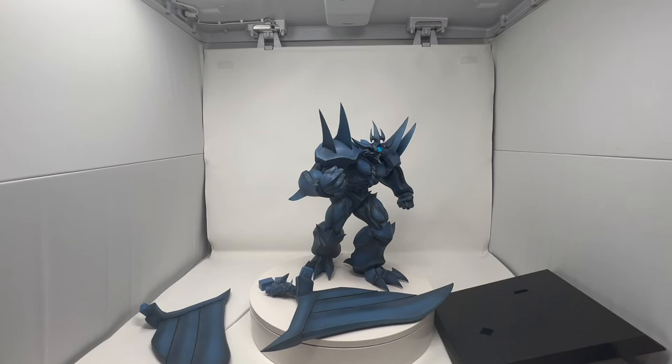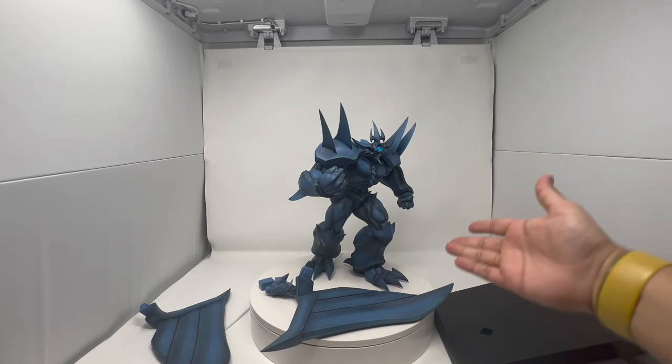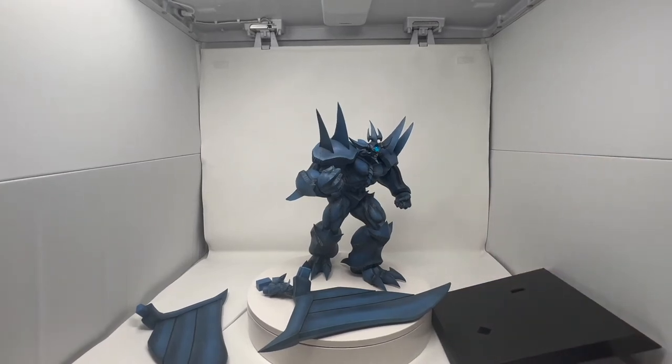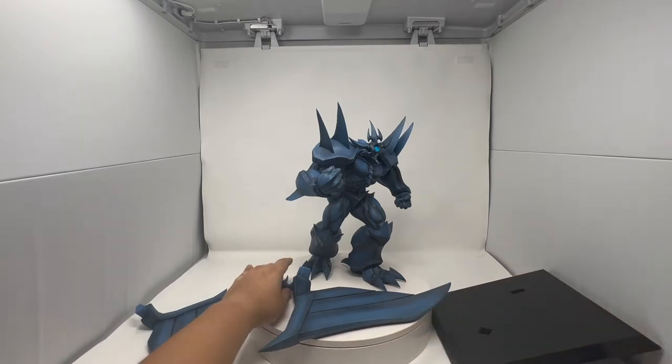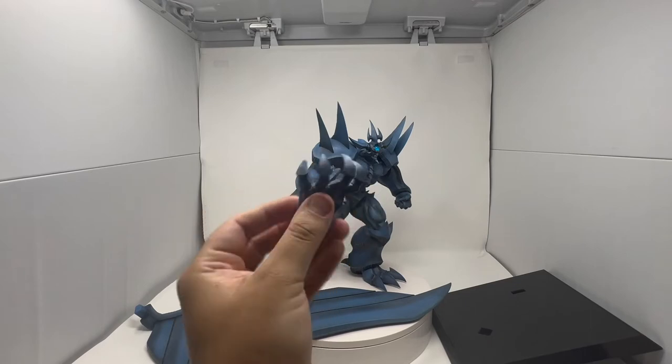These are all the parts that come with Obelisk. The main body is already set up. Pretty much the parts are just the two wings, the stand, two pegs, and then the extra hand that I mentioned — he only has one extra though.